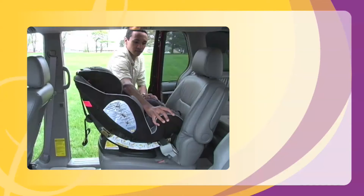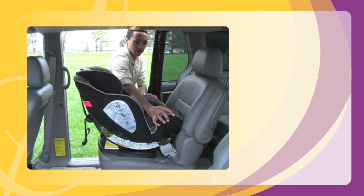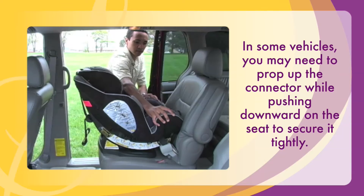Push downward on the child restraint to set it in place. Check your work by trying to shift the seat from side to side. If it moves more than one inch at the lap belt, you need to push down some more or remove the SureLATCH connectors and start over. In some vehicles, you may need to prop up the connector while pushing downward on the seat to secure it tightly.